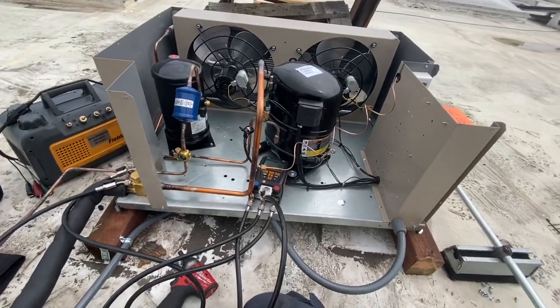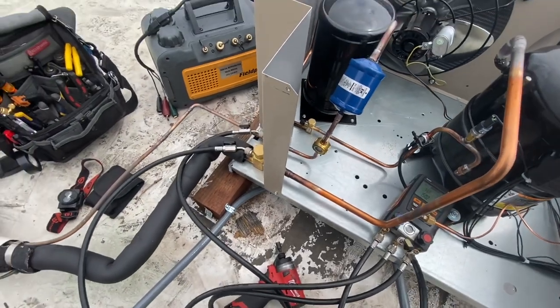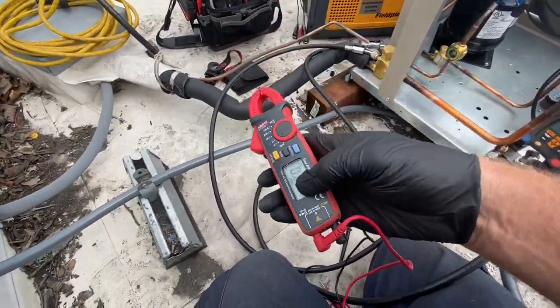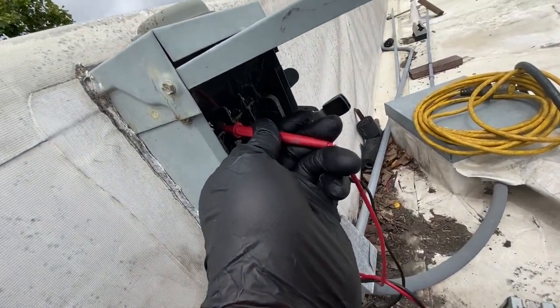I need to pull a vacuum on it. We did get a new breaker down there. I should have good voltage to the top of the disconnect here — it's three phase. We're going to check it real quick. Alright, I was checking my voltage, and this system also has a stinger leg.